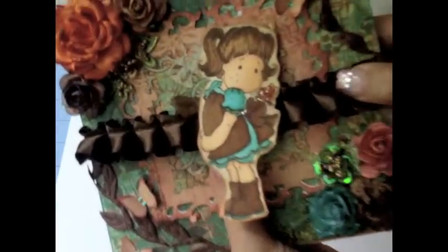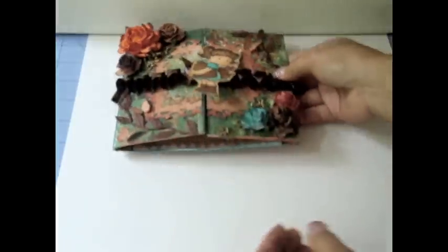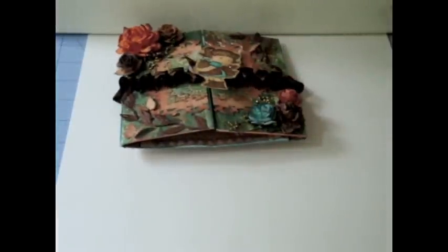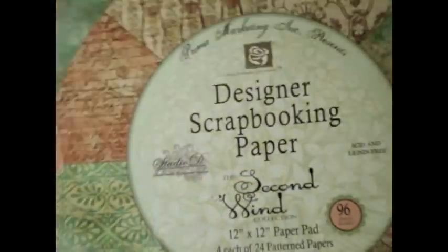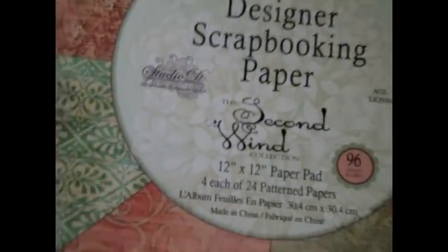Here is the stamp by Magnolia — this is the 'Hello Little Butterfly' stamp, she is super cute. The paper I used for this card is by Prima; it's a big paper pad that says 'Designer Scrapbooking Paper,' there's about 96 sheets of paper, and all the papers in this stack are really gorgeous.